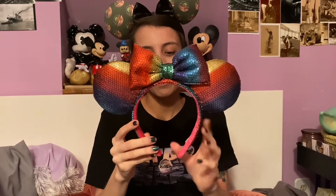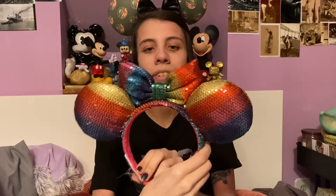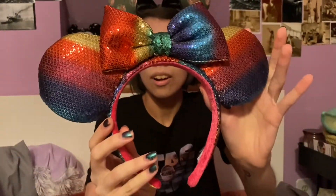The next pair I have is the rainbow pride ears. We bought these at a Disney outlet store in Wisconsin Dells. It's just got rainbow sequins all over the entire ears. I love these — they're very summery and festive, perfect to wear with summer outfits at the parks.